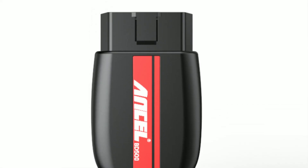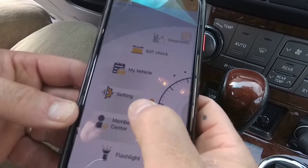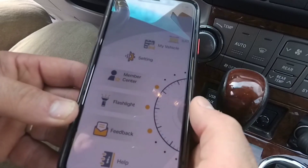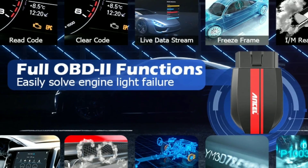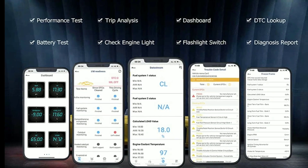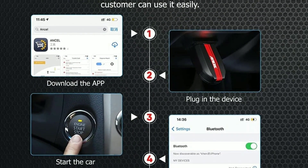But wait, there's more. The Unsell BD200 goes beyond basic diagnostics. It also provides you with the ability to perform special functions such as resetting the oil service light, reading and clearing ABS and sensor codes, and even conducting battery system tests. This means you can take better control of your car's maintenance and avoid unnecessary trips to the dealership.